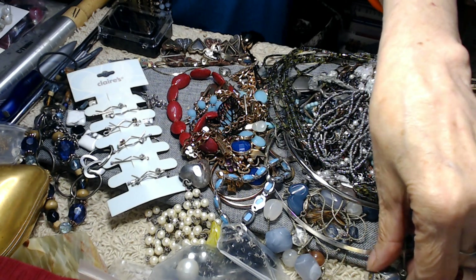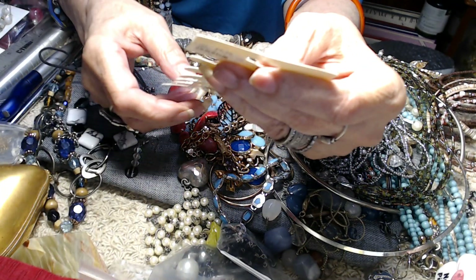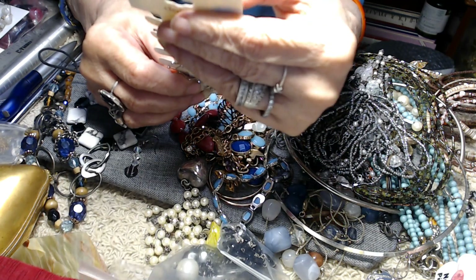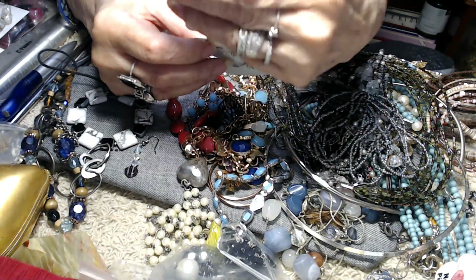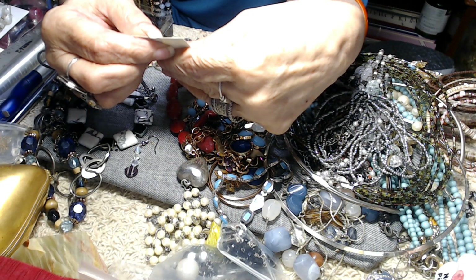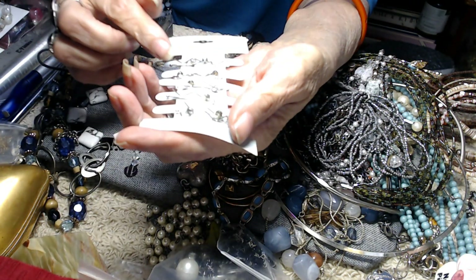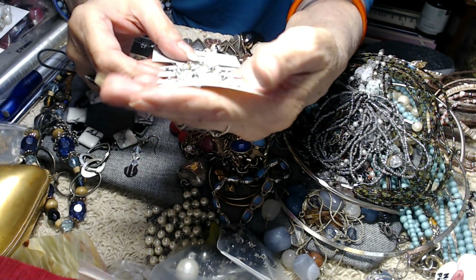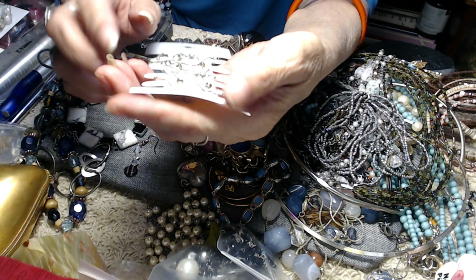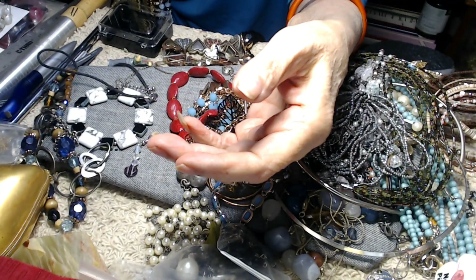Then I have these — these are from Claire's. I don't know if you can read that but it says $6.59 or $6.50. These are all little barrettes and there's one missing. They've got little rhinestones on them.